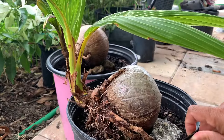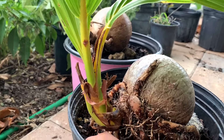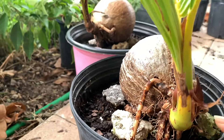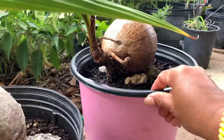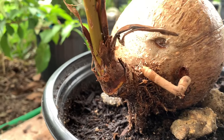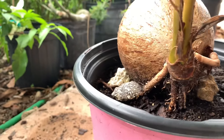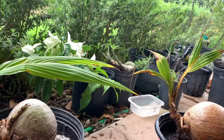This is the coconut bonsai. Look at the root — it's like a spider. Look at the eyes. That's it — thank you for watching.